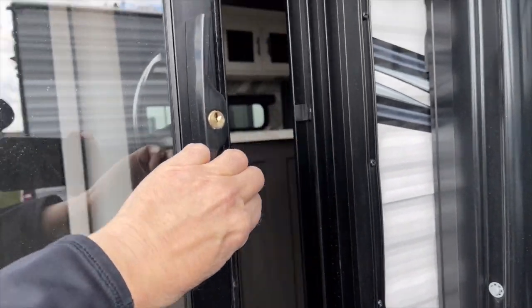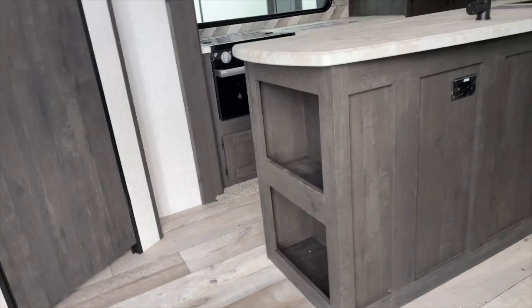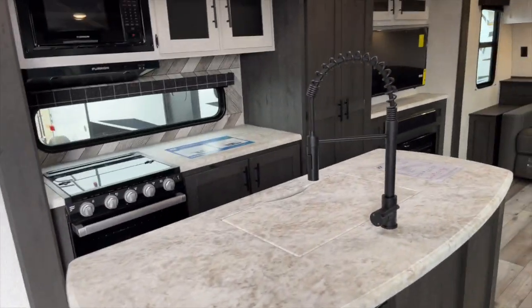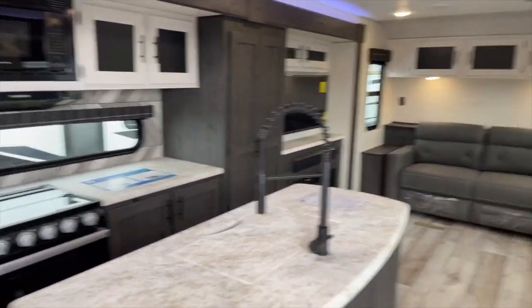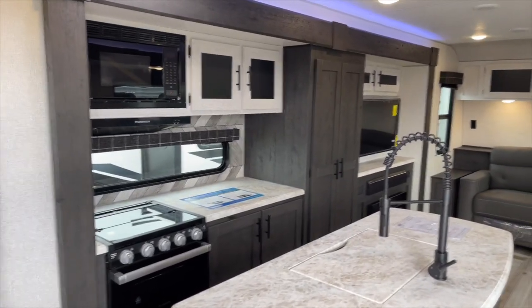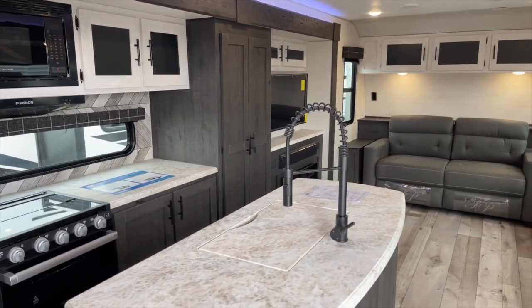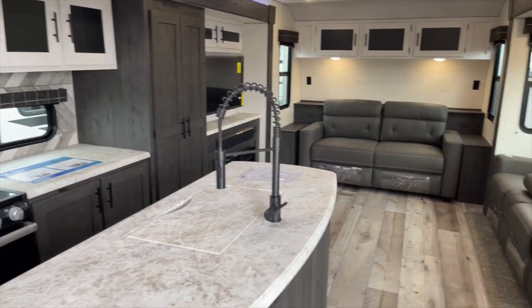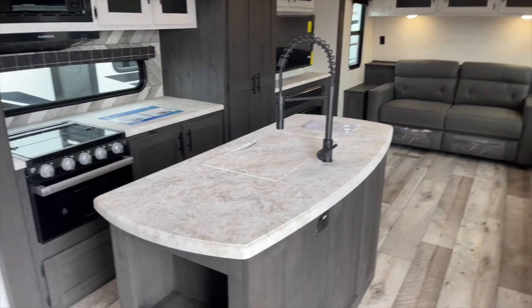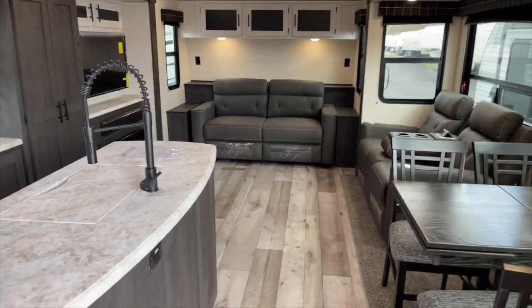Stepping in is just as easy as sliding this door open and actually walking into a pretty palatial park model camper. This is not your regular camper. This is designed to be exactly what it's called, a park model. I just wanted to show you a little bit of how much living space there is.